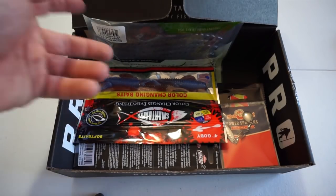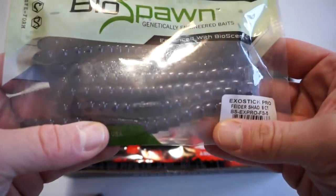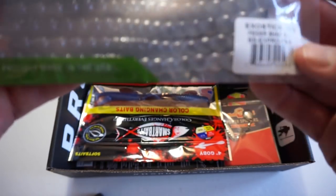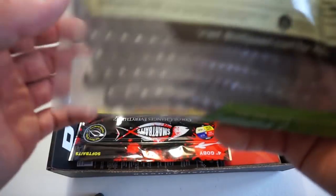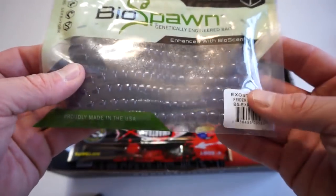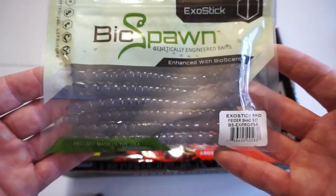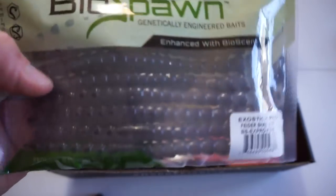Next up we got the BioSpawn Exo Sticks. I do have a couple of these but I don't have this color — this color is Fighter Shad. It's an 8 count. I've never really fished BioSpawn before; I have tried their finesse worms but I definitely want to try these out. I'll add these guys to my worm bag when I head out in the kayak. These guys retail for $5.99.